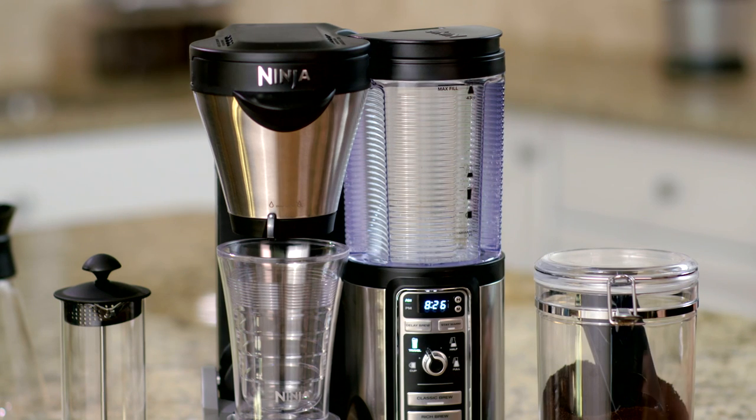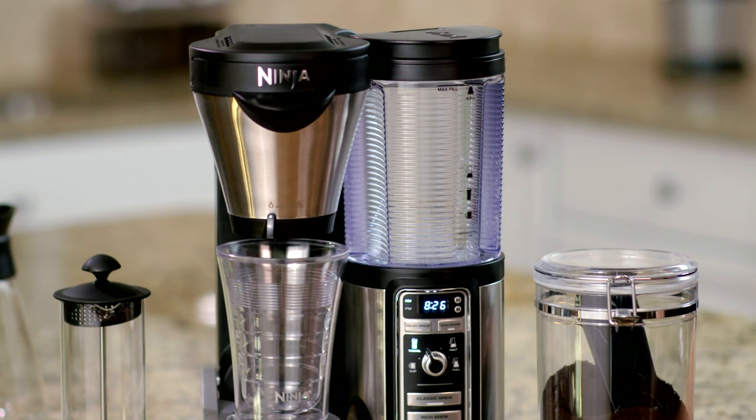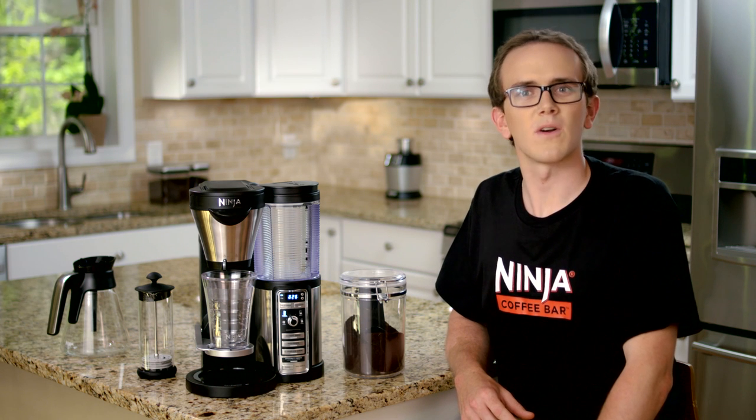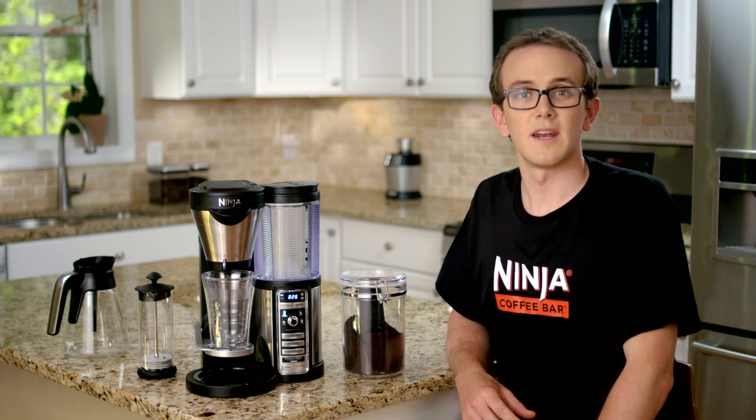because Auto IQ will draw the water that you need so that there's no need to be precise. The specialty brew concentrated coffee will produce a very small concentrated amount of coffee. Next,